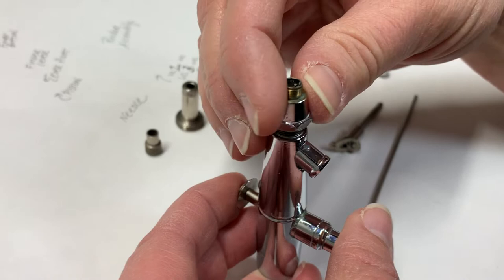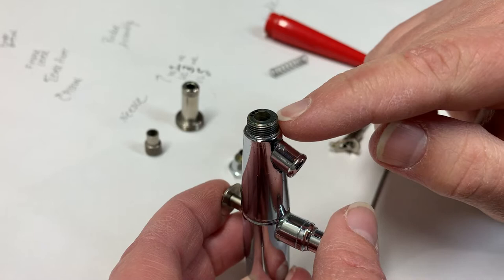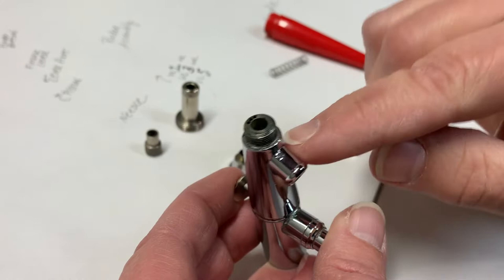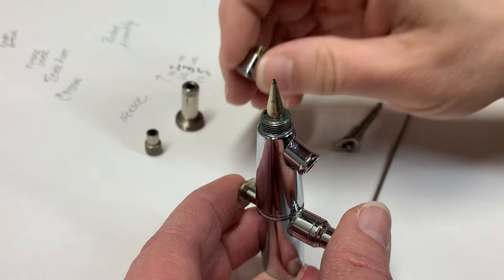And here's the air cap that goes over the tip. Let me point out something else here — these threads right here, you can put beeswax on those. That just creates a better seal, and you won't have air coming back into your airbrush or out the sides. But yeah, you can put beeswax here. I'm not doing that right now because I'm just showing you how to put it back together.